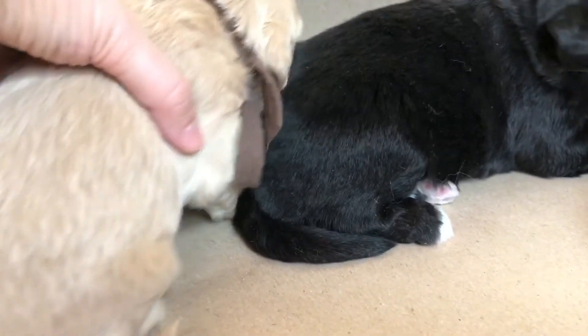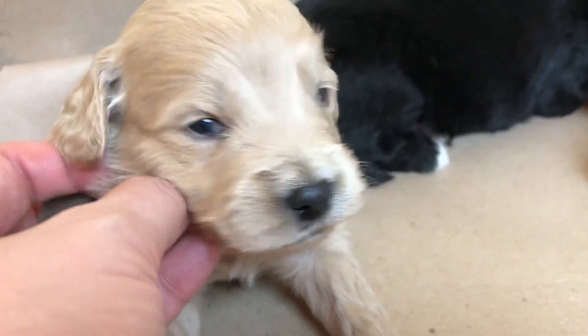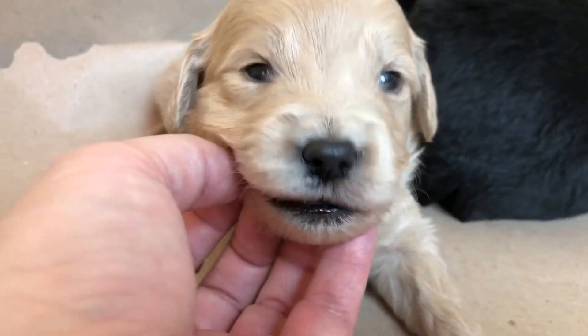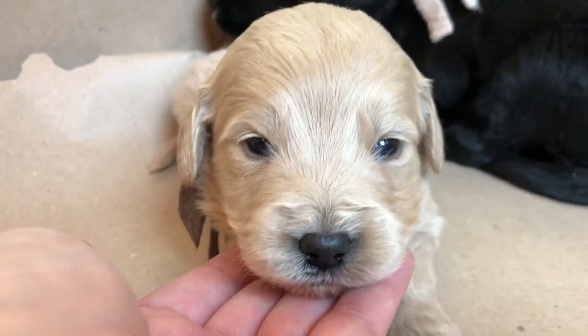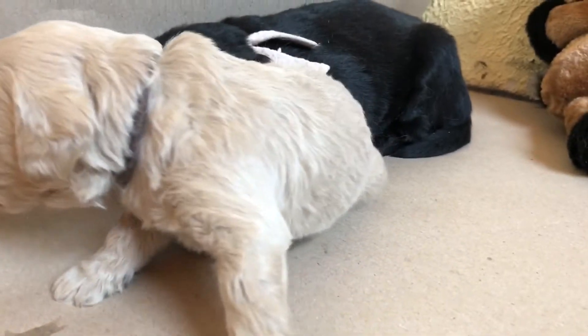Duke! Come here, Dukey! We have a Duke — I know, maybe that's why I like the name so much, because we have a Duke. No relation whatsoever. Are you talking to me? Can you talk? I know they look so big but look at my hand — you can see we're not that big, or at least he isn't.